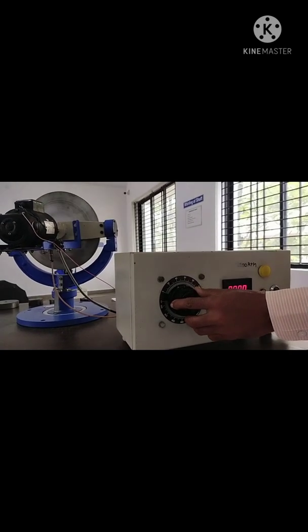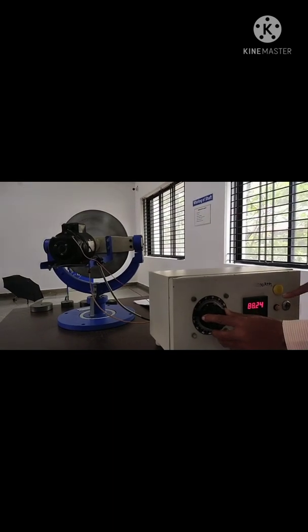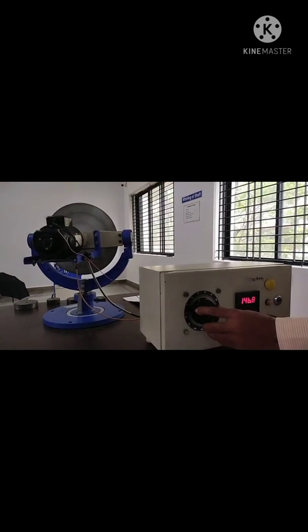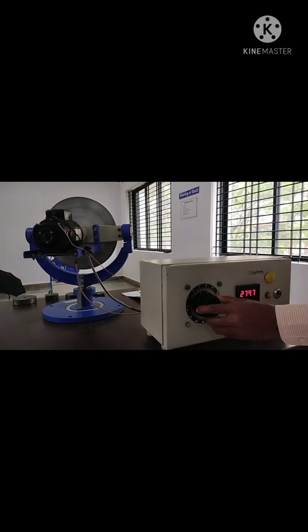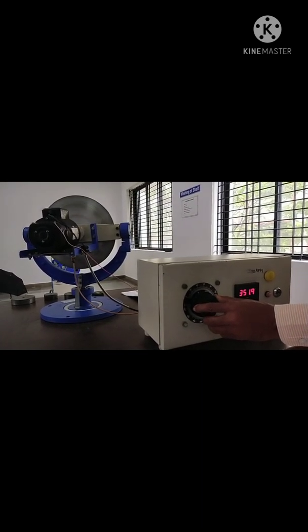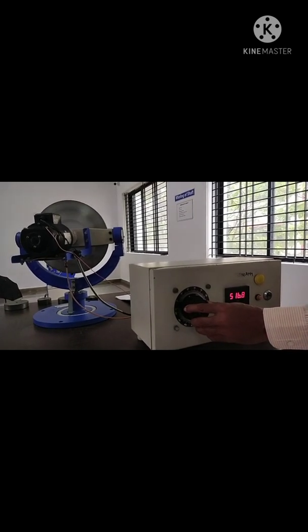See — the balancing wheel is rotating and the speed is also increasing. Slowly increase the speed, slowly increase the speed, and bring it up gradually.